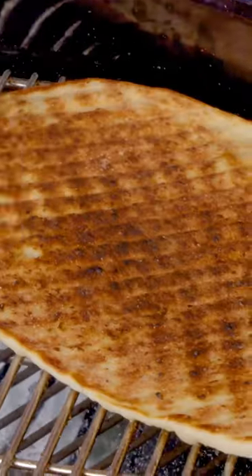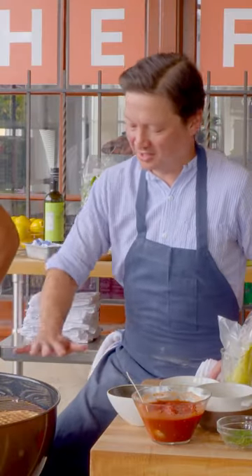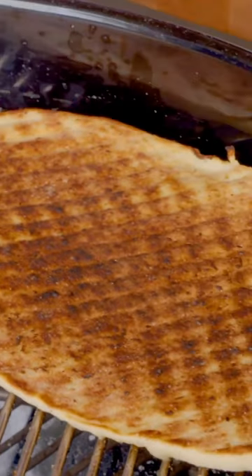Our coals are on the cooler side now. The hotter your coals are, the more uneven browning you get. When they're cooler, you get a nice golden brown with some charred spots. When they're really hot, you get more of that leopard spotting.